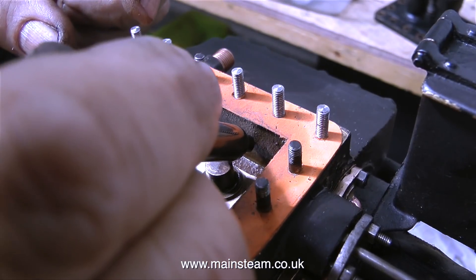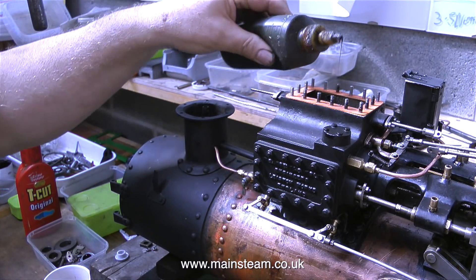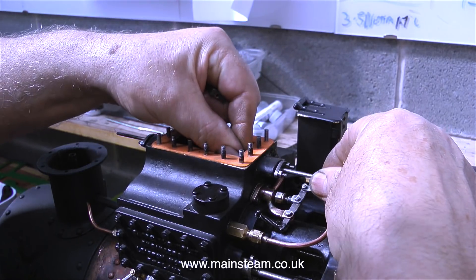Using a felt tip pen, I'm making a mark on the inside of the steam chest. This mark corresponds to the regulator being fully over the hole, therefore shut. This allows me to adjust the regulator so that the valve is fully over the hole in the closed position.